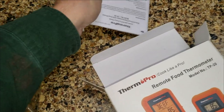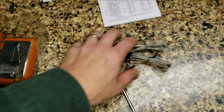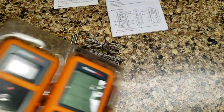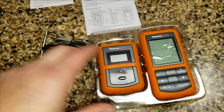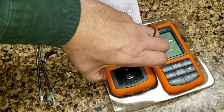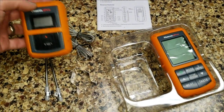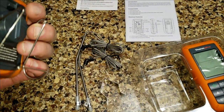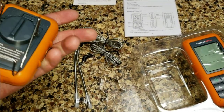We bought ours through Amazon. It's got two probes, which is nice, so I can do either two different types of meat in the same smoker, or if you're deep frying a bird you can put one probe in the oil and one in the bird. It's got a pretty decent range — give or take about 100 feet, probably a little longer if you weren't inside with the grill outside. It's got a nice stand and belt clip on the receiver unit, which makes it easier to hook onto things on the grill and keeps it upright.